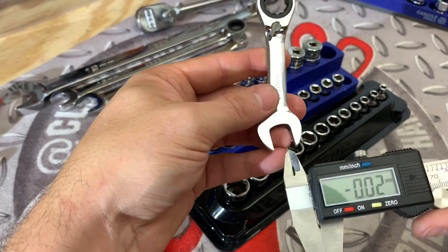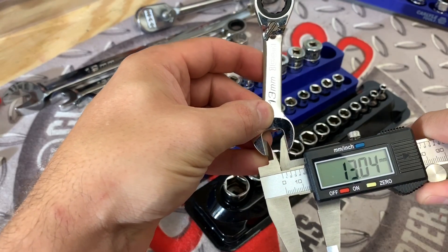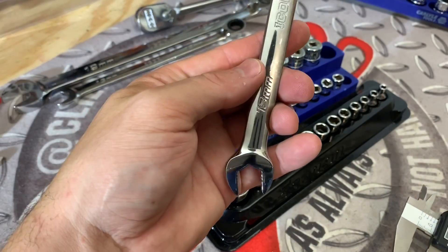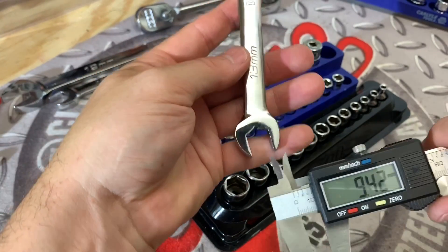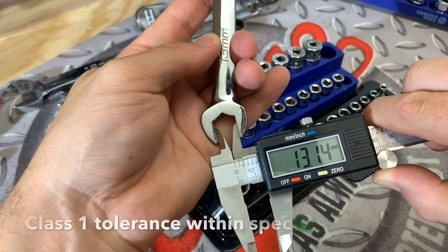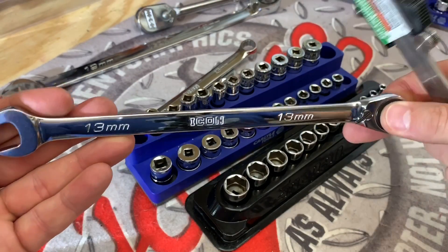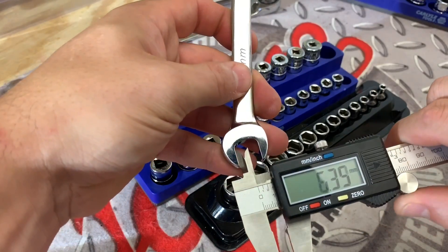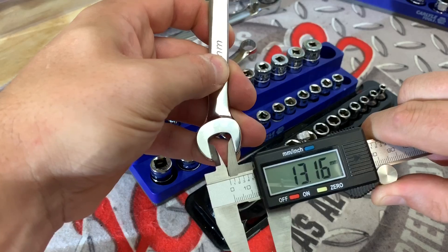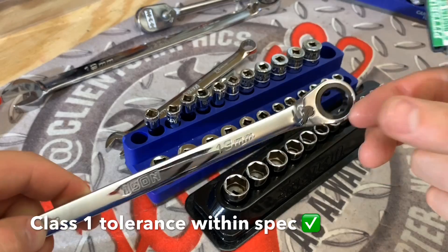Here we have a 13 millimeter stubby wrench — we're going to go ahead and measure the open end. That comes in at 13.15. Now we'll measure the anti-slip grip 13 millimeter Icon combination wrench, coming in at 13.14. And here we have the Icon 13 millimeter ratcheting wrench — I bet this one will come in around 13.15 or 13.16. And yes, it comes in at 13.16.